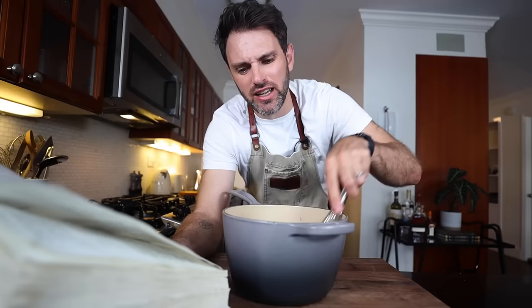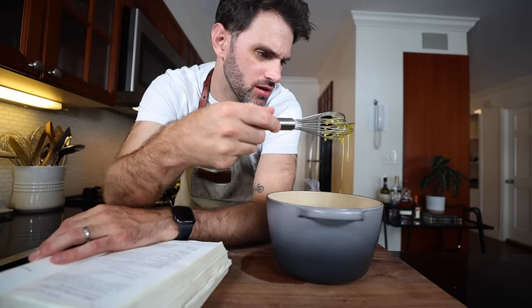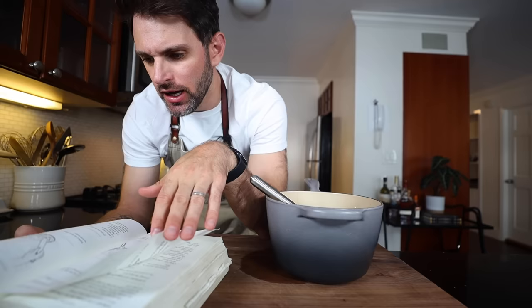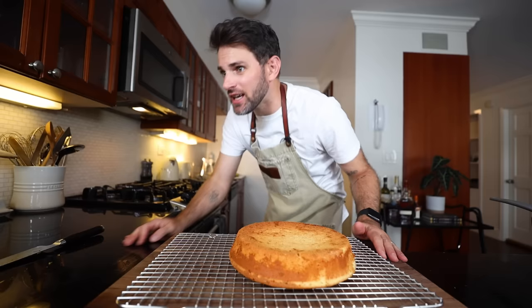I can't tell from the diagrams because they're just drawings, but it looks like it should be an icing — this is more of a syrupy consistency. I followed the recipe to the letter with the right ingredients, so I'm not sure where I'm going wrong. I don't want to overcook the eggs, so I'm just going to go for it.